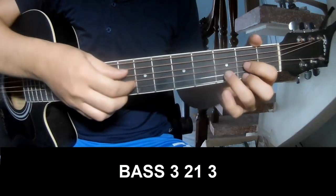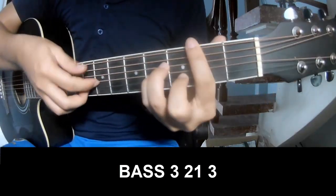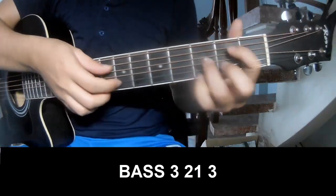The first pattern we'll play is 3, 2, 1, 3, P, 3, 2, 1, 3. And we'll play along D.